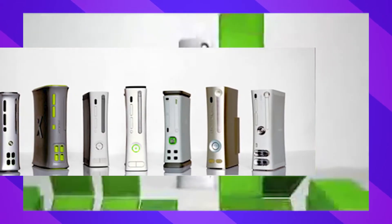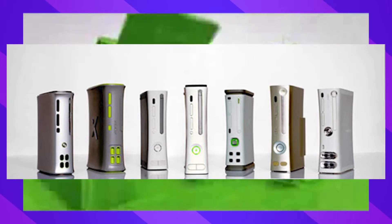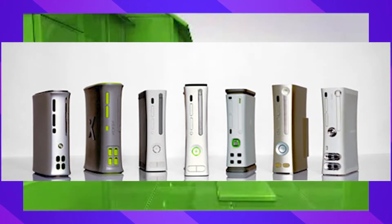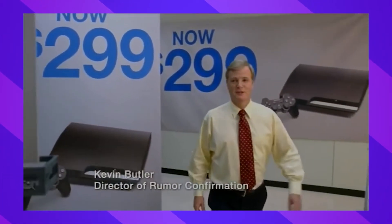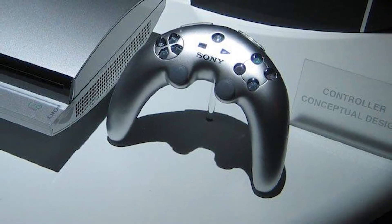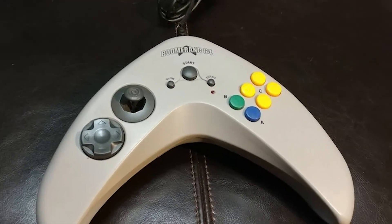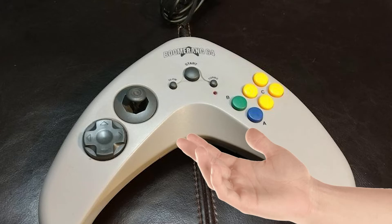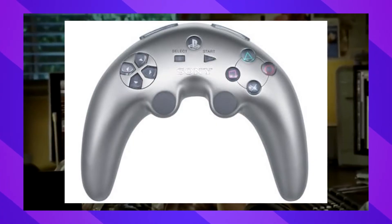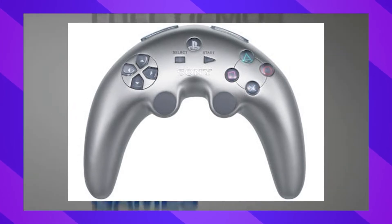Early Xbox 360 is kind of interesting, but all of these look very similar to the final design. There's nothing in any of these that really looked like it would have changed the way the 360 would be. However, the PS3 is something I would love to own. Look at this controller — it's so funky! It's like the Sony executives looked at the boomerang controller and said YES, that's the thing we need! I honestly think it's on brand for the PS3, you know, trying to be the future of everything. But would it have been comfortable, though?